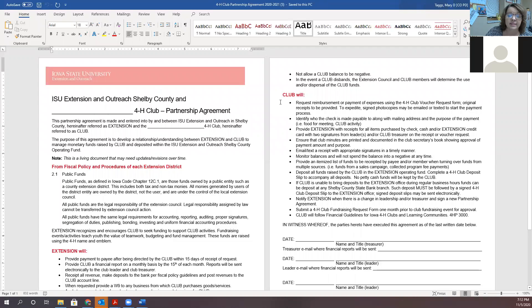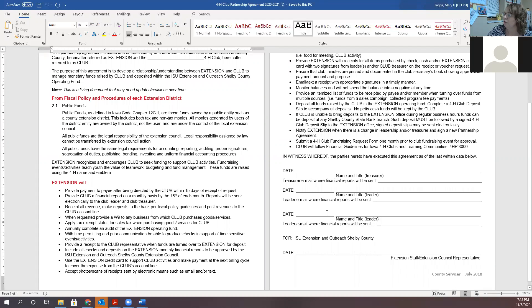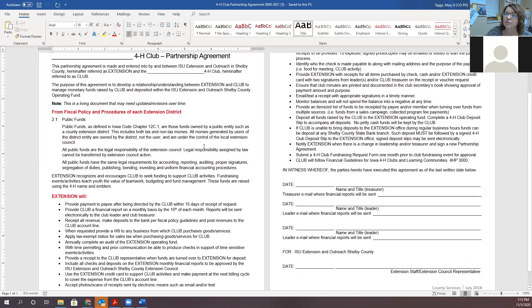Only those who have signed the partnership agreement will be able to sign the vouchers — those vouchers work just like a check, and you have to have a signature card on file. On the second page, there is a line for the club treasurer's name and email address. Some documents will be emailed to you, which is why the email is important. There's also a place for two leaders' email addresses, and those leaders will also be signing the vouchers.